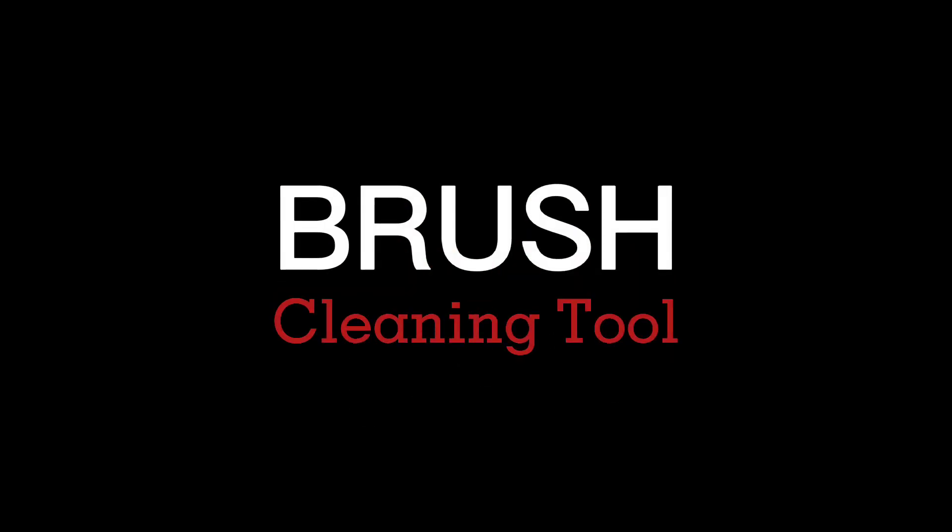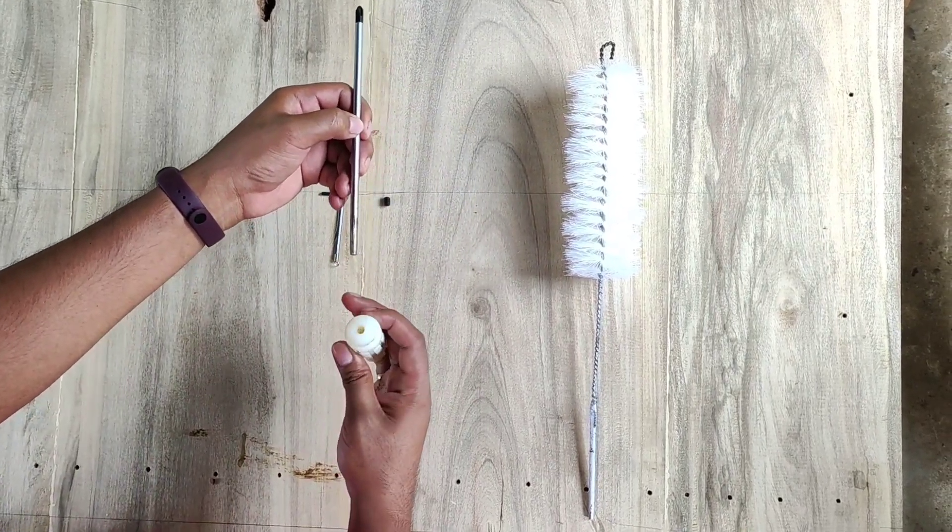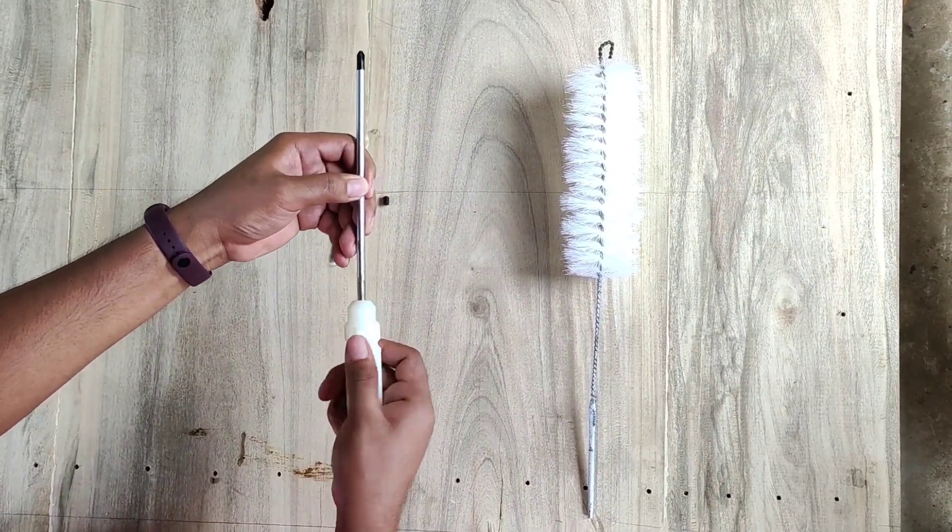Hello, let us present to you our brush for cleaning air conditioning unit. This is the screwdriver and the handle. It has a hole in the tip of the handle. Insert the screwdriver to the handle.